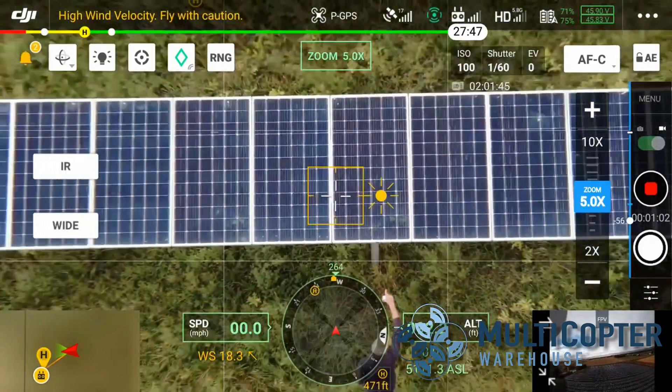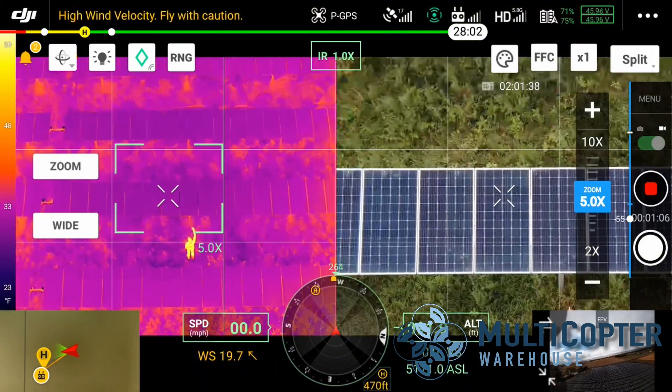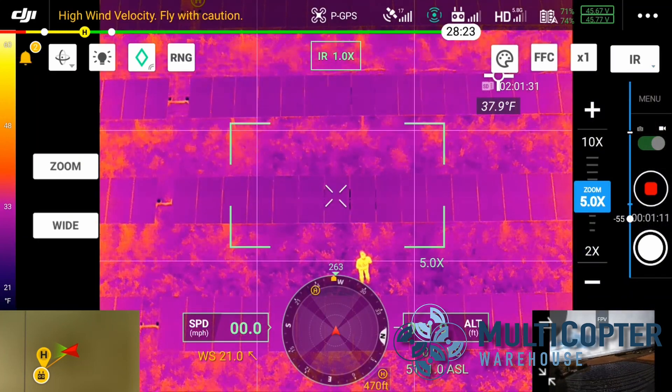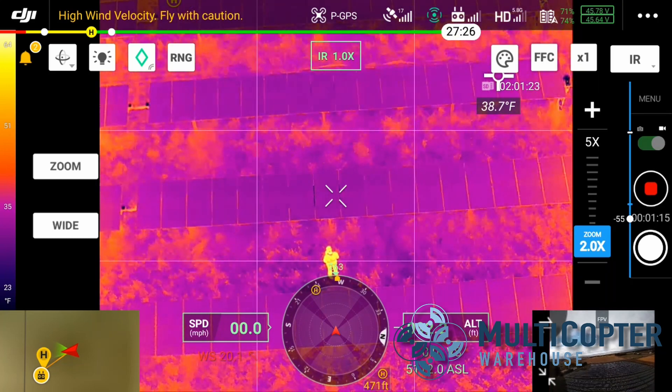Fortunately, most of the cases that we saw here on this farm just happened to be bird droppings, but it was valid — they were able to see that they were not working efficiently, go out, clean them, and get them back operational. Environmentally today, we were flying in some pretty heavy winds. We had gusts up to 25 miles an hour, and both aircraft performed perfectly.